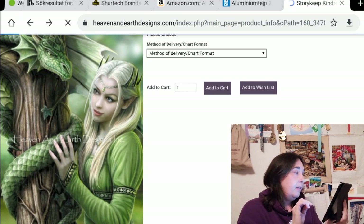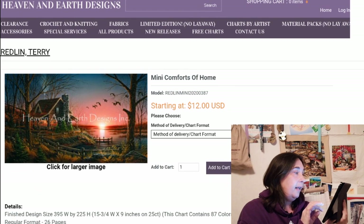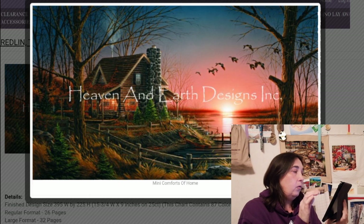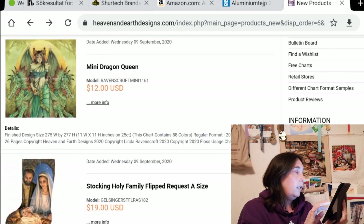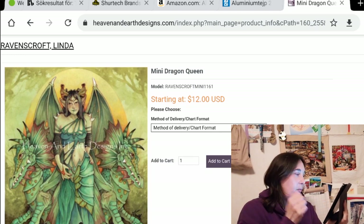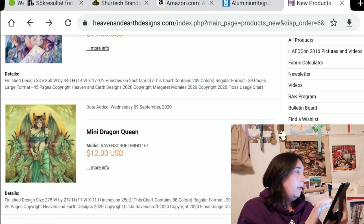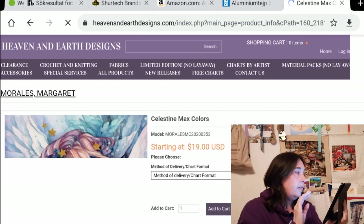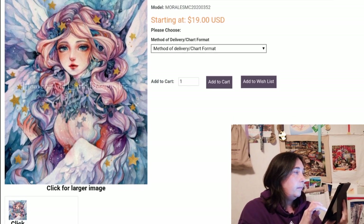Very nice — a lot of green. And we have one of my favorites: Comforts of Home by Terry Redland, and they've made this into a Mini. I was curious but they didn't put in a crop — too bad. Very nice one, I like this one a lot. And then we have the stocking — I don't like the stockings at all. A Mini Dragon Queen — Linda Ravenscroft makes some cool artwork. Very cool. And what's next: Celestine Max Colors by Margaret Morales — I love the faces of her girls. It's very pretty. 239 colors.